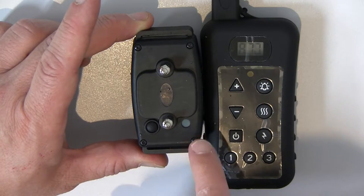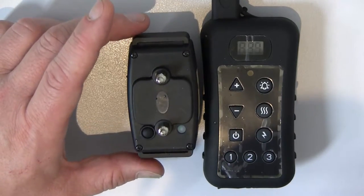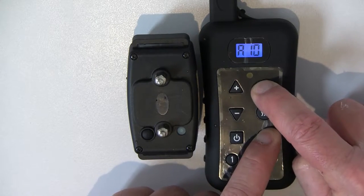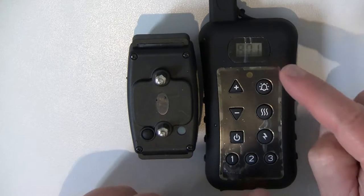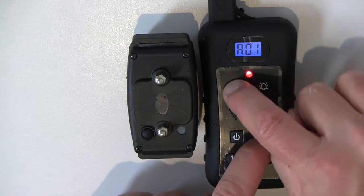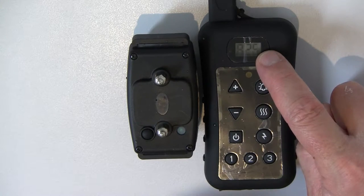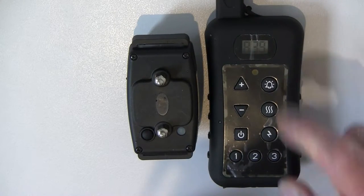Now we have to match the collar to this particular remote control. First, take the remote control out of unmatched programming mode by holding those two buttons together until you see the numbers stop running. Now we have to put the remote control into match programming mode, so you press the plus button and the zap button together — exactly the same way as the unmatched mode — and you'll see the numbers start running.